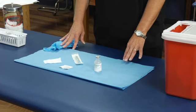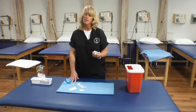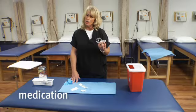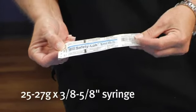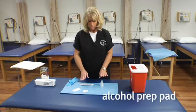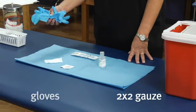These are the supplies needed for our intradermal injection. For teaching purposes we inject 0.9% sodium chloride — just salt water. We use a 1 mL, 25-gauge, 5/8-inch needle for the intradermal. We also need an alcohol prep to swipe our vial, 2x2s, and gloves.